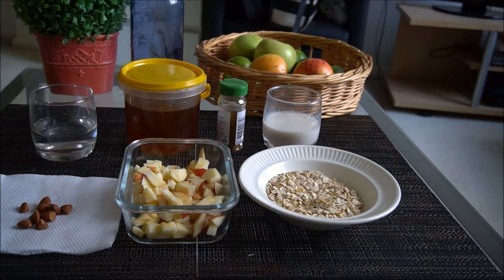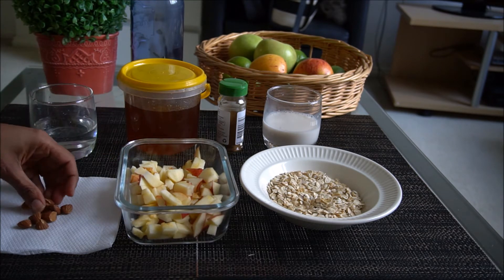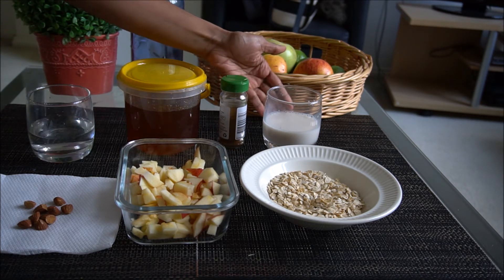Now I am going to list the ingredients. 1 cup of rolled oats, 1 cup of almonds, 1 cup of honey, 1 cup of cinnamon powder, and 1 cup of almond milk.